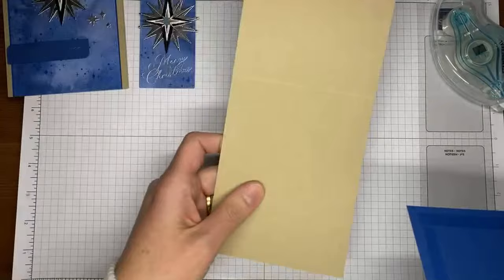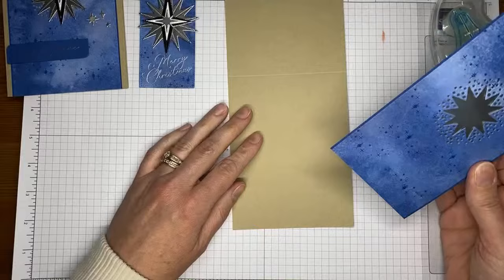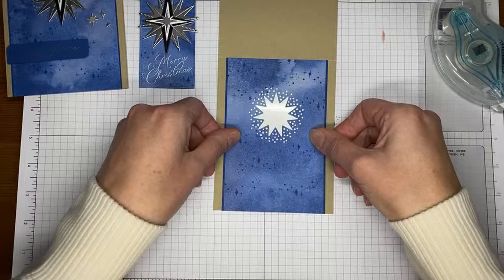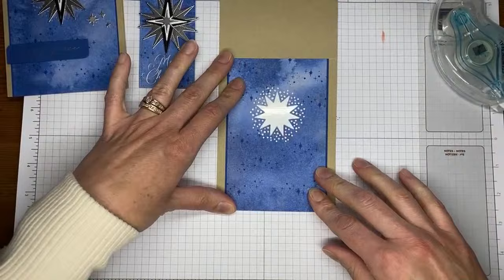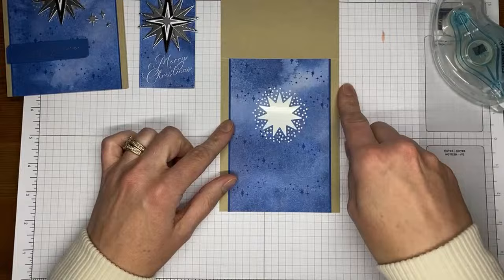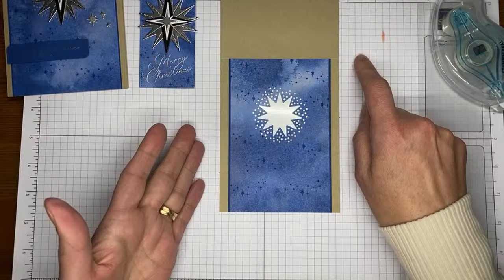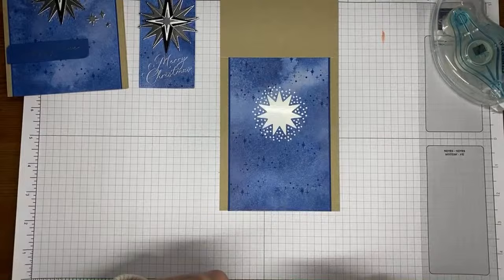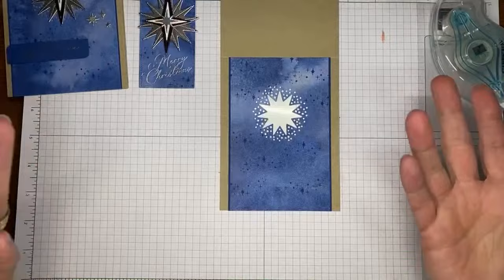This card design works with either a top-fold card — cut to four and a quarter by 11 and scored at five and a half across the top — or a standard book-fold card, eight and a half by five and a half scored at four and a quarter down the side. I prefer top-fold cards, so that's what I'm using here.